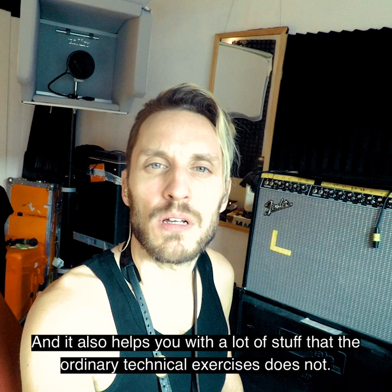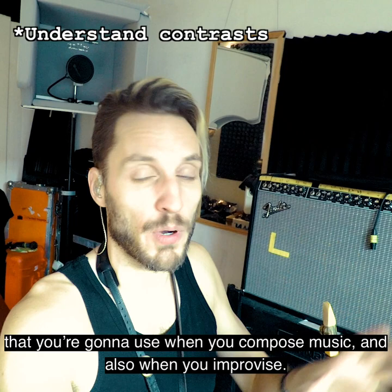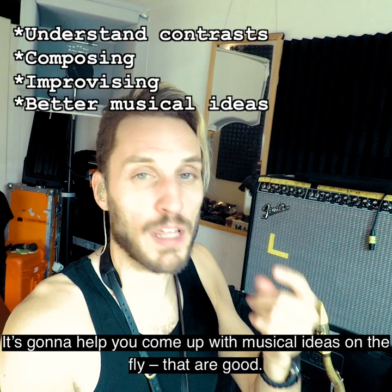This will help you get a better understanding of musical contrasts that you're gonna use when you compose music, and also when you improvise. It's gonna help you come up with musical ideas on the fly that are good. It's gonna help you remember musical ideas, musical phrases, and musical elements.